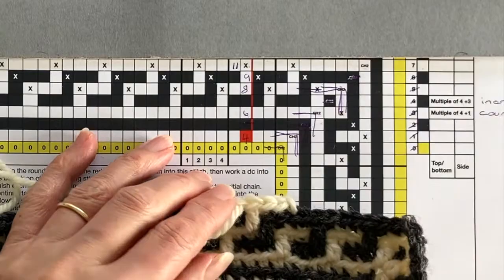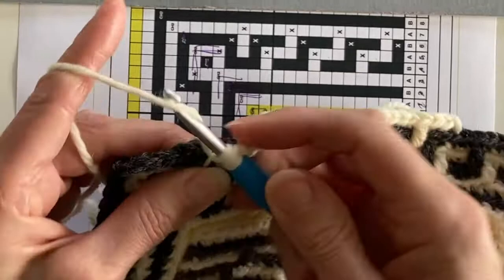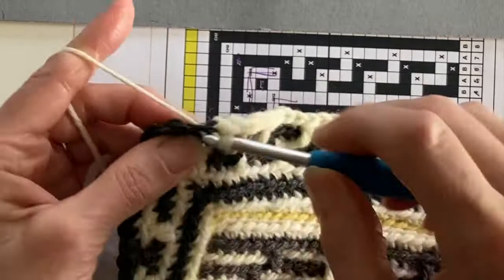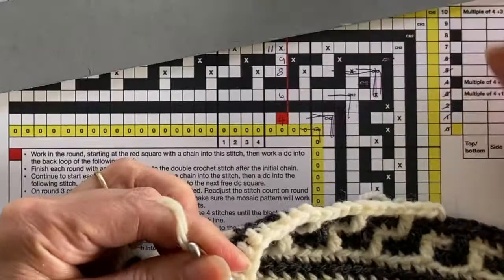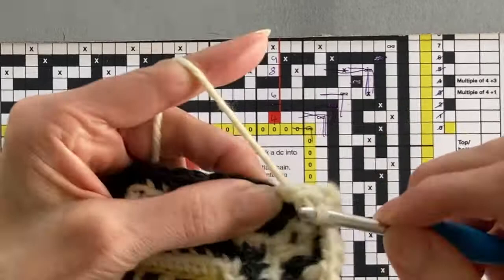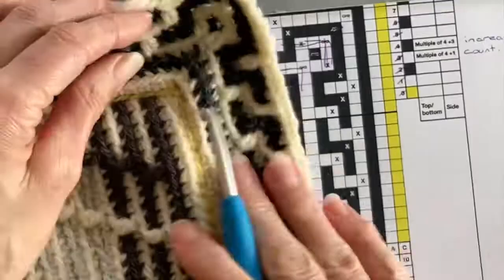I'm now eight stitches from the corner, so I've got two double crochet back loop only stitches to work and then one drop treble, which will sit very nicely into the space left by the U of the two drop trebles from the previous round. After the drop treble there are five double crochet back loop only stitches to work until we get to the corner two chains. Once around the corner there are another five double crochet back loop only stitches, then one drop treble and one double crochet back loop only, completing the corner section for round seven.